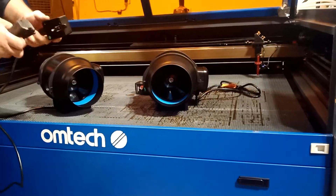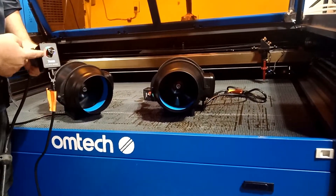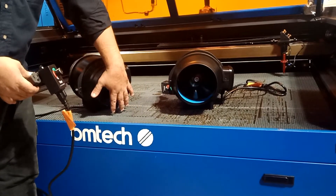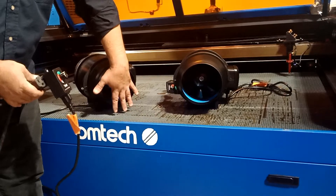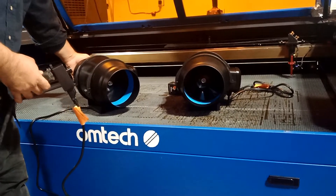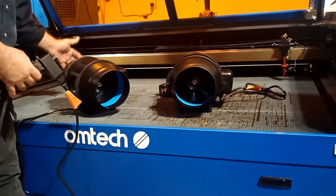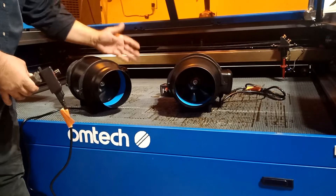We're going to plug it in just to show you the power. Right now it's in off mode — going to full mode. This thing is so powerful; I put my hand near it and it drags my hand. I was sitting at a table earlier and I could actually pull the unit backward just from the suction. There is a lot of power — even on the low setting this is a little bit stronger than the original machine fan.